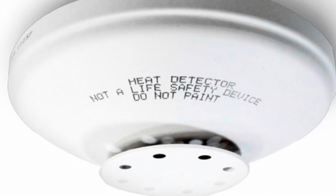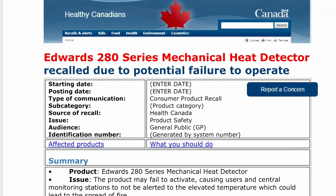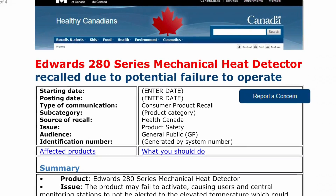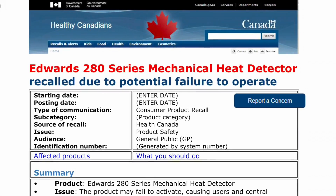Hey guys, welcome back to another video. Today we're going to be doing something pretty cool — a real life test of the recalled Edwards 280 series detector, specifically the Edwards 281C. If you're not familiar with this recall, this was a massive recall by Edwards. They recalled all of the 280 series of mechanical heat detectors due to the potential failure to operate. This is a ton of heat detectors.